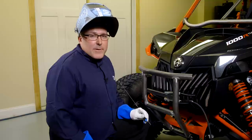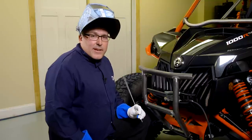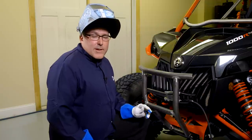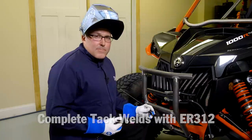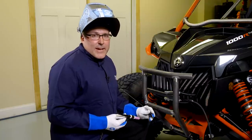Because this is a one-off application, we're fixturing in place on the machine. I'm using the same 312 rod that Andy mentioned earlier to do the tacks on this piece before we unbolt it and put it on the bench for finished welding. The reason we do that is because there's a little bit less popping when you take it off the machine than when you're using, say, a 70 or 80 series rod.